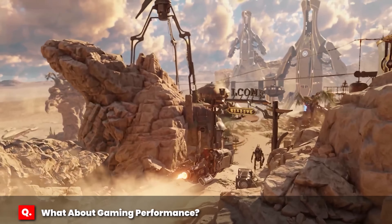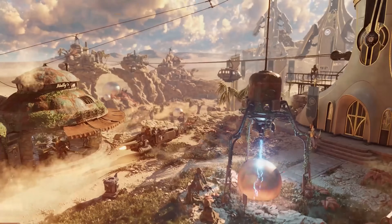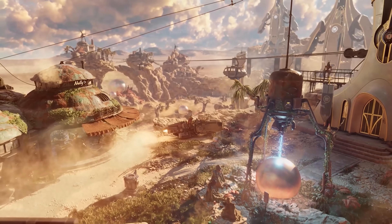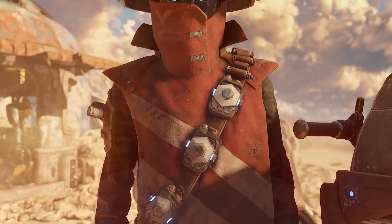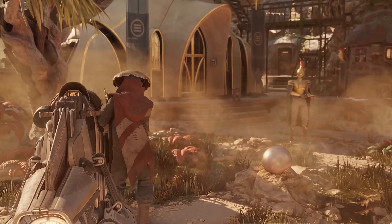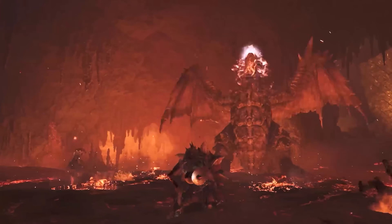Whenever I overclock a GPU, I use 3DMark Steel Nomad as my primary surrogate for games. I do this because there's less variability with the synthetic benchmark, it's consistent and repeatable, and it uses a similar graphics engine as modern games, so it tests the GPU in very similar ways. Even though it's effectively a non-playable game, I always get a few people in the comments who claim that the performance increases in 3DMark do not reflect real-world gaming and that the performance in games will be less.